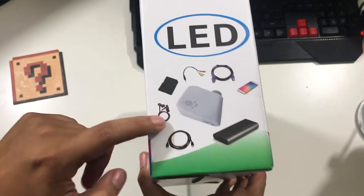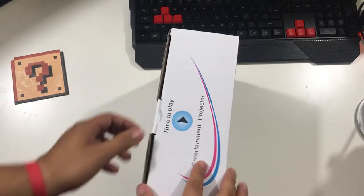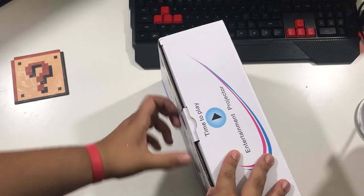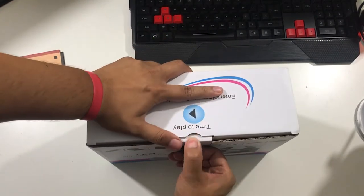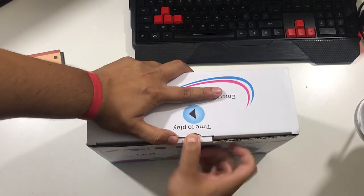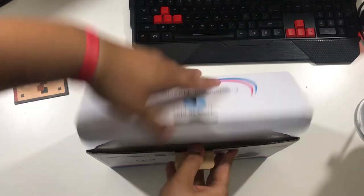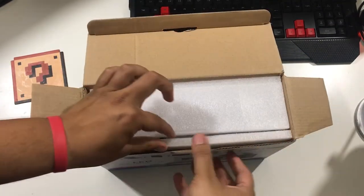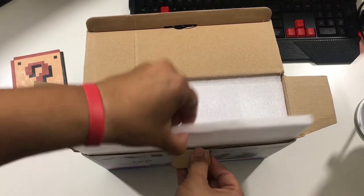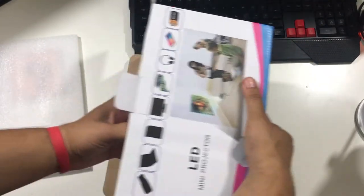Okay, I think this is miss-marketing, but it says up here 'time to play.' We're gonna open this bad boy up — I always have a struggle opening things on camera. It's just a simple box. Oh wait, it's one of those slidey-out ones.